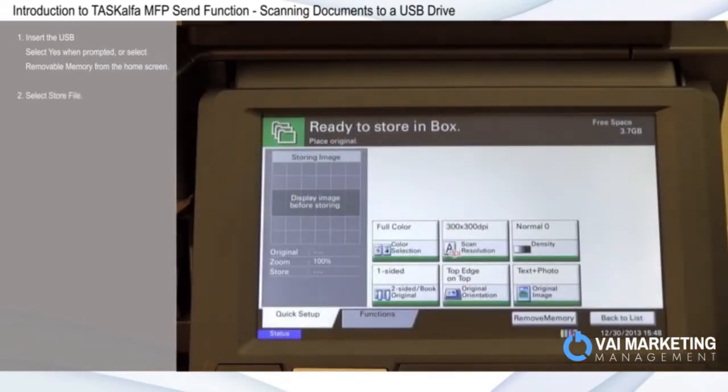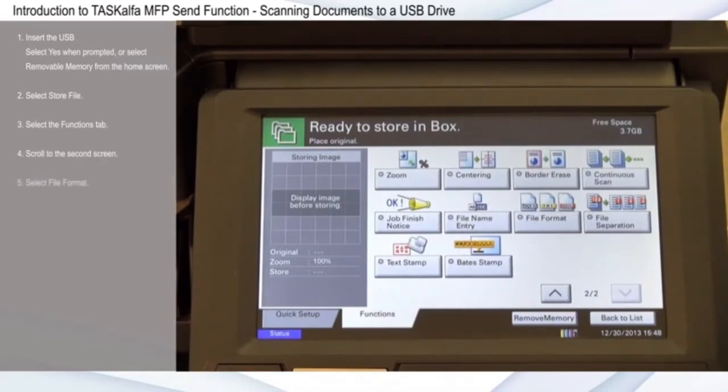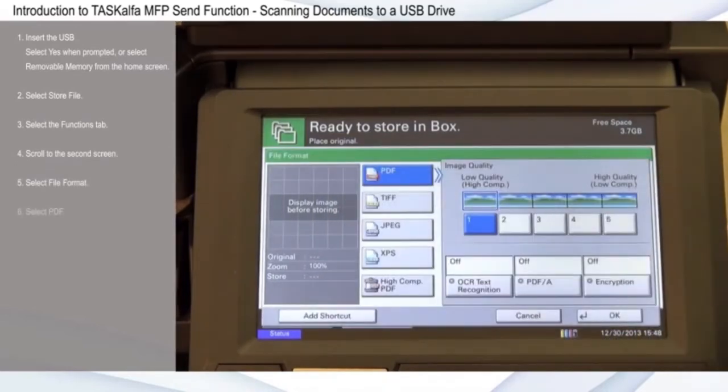Select Store File. Select the Functions tab and scroll with the down arrow to the second screen. Select File Format, then select PDF, and select OK.